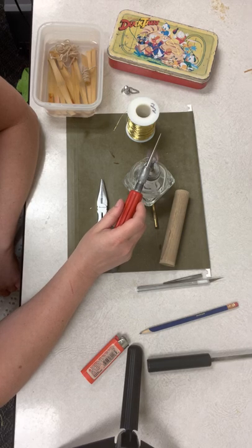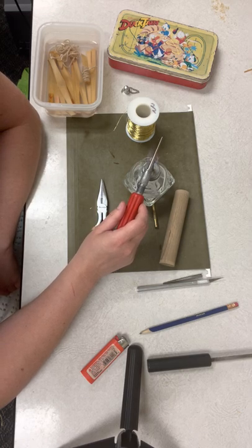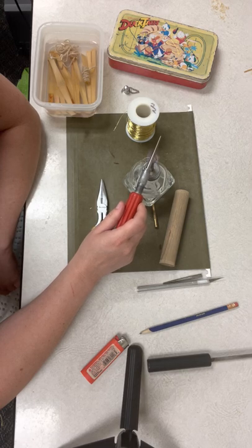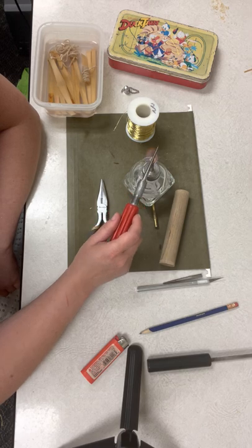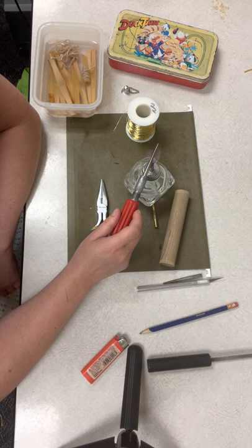Counting is a good idea because you want to make sure the mandrel is being heated evenly. Once you've made two or three hundred reeds, you'll start to develop a sense for how long you actually need to let the mandrel sit. I would recommend you keep a count either silently or out loud, especially if you're new to blank forming. Count to 20 in each quadrant.